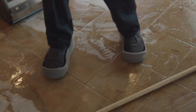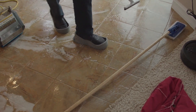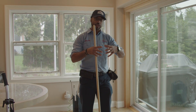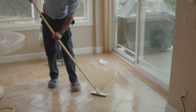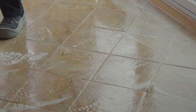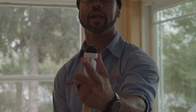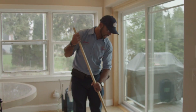Now, say for instance there are some areas in the grout line that have a lot of oil or there's more of a deep embedded spot or stain, then you can use this tool to get right into the edge. This is a grout brush. If you look closely, it has an angle to it to be able to fit right into the grout grooves and to be able to create a more aggressive agitation.